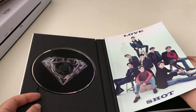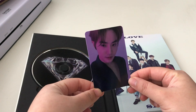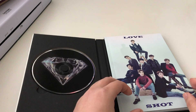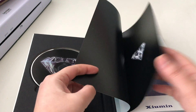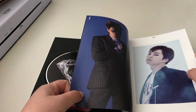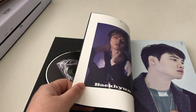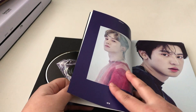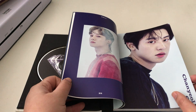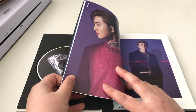For a photocard, I did get Suho's photocard. I haven't really been collecting EXO, but I feel like I kind of want to — but at the same time I'm like, do I really want to? I don't know.